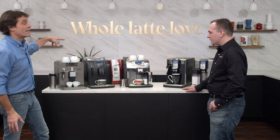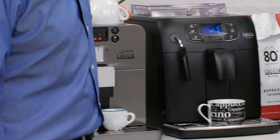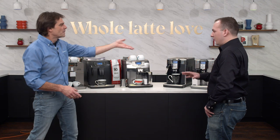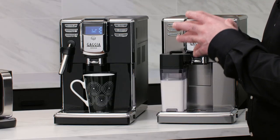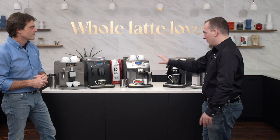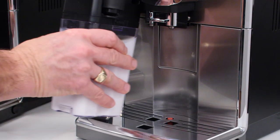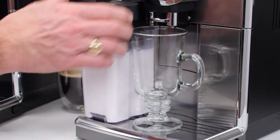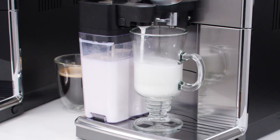We're going to go through the different models. We have an incredible value entry level, a couple that are espresso-focused, and all the machines can do espresso — they've all got the same kind of brew group on the inside. Some are more specialized toward espresso and others more toward longer coffee drinks. If you like lattes, cappuccinos, and milk-based drinks, they can all do that. It's just a question of which fits your lifestyle best.